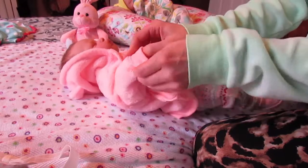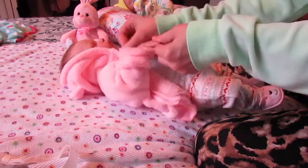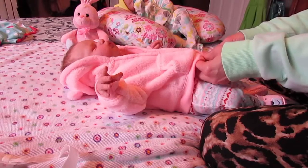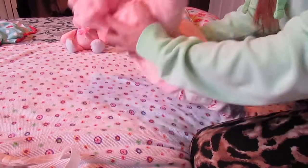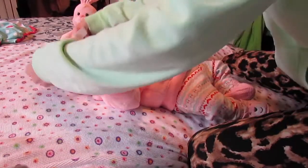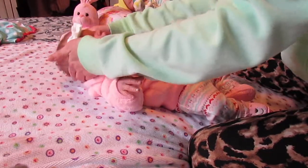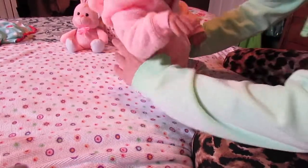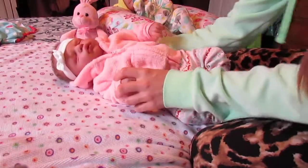Oh my goodness, this is so fuzzy and soft. I just love this little jacket, it is so cute. And then I've got a little hair bow — cannot forget the little hair bows. Oh my gosh, this is so cute. She's so squishy and cuddly. Here she is, let me bring you guys a little closer.